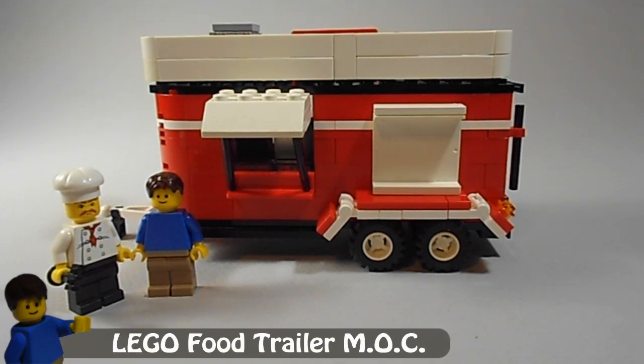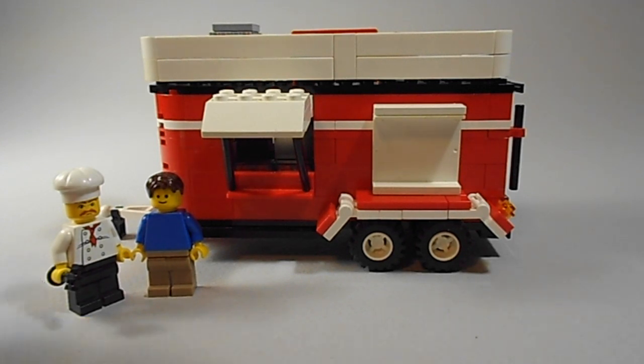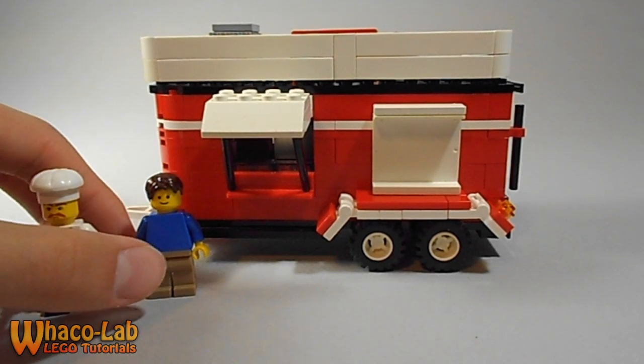Hey guys, this is Wacko Lab, and today I'm going to show you my LEGO food trailer mock. And as you can see, it is in nice proportion to a LEGO minifigure here.